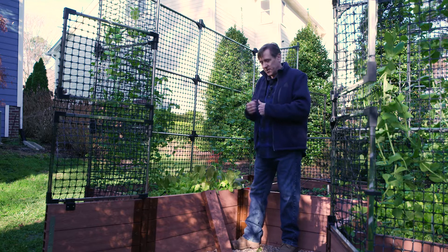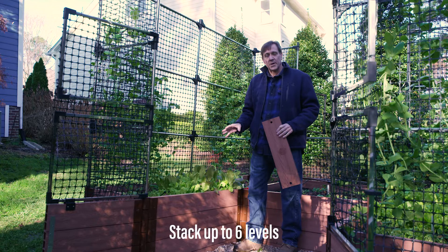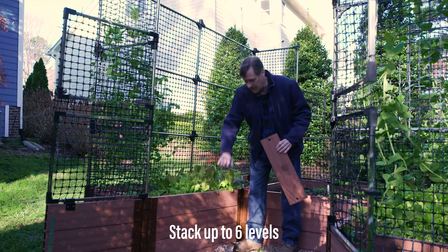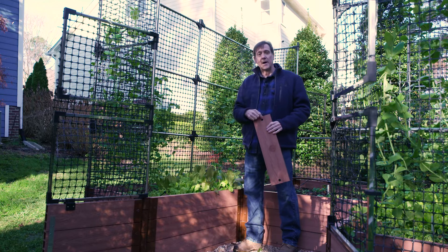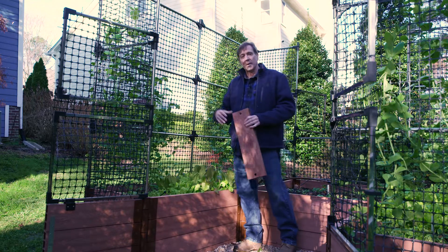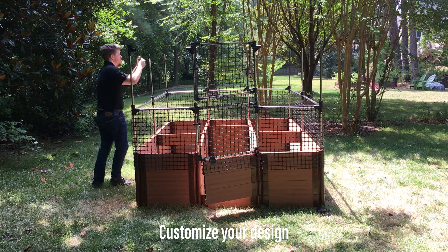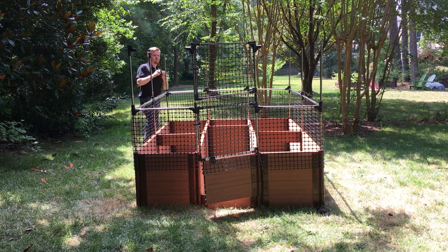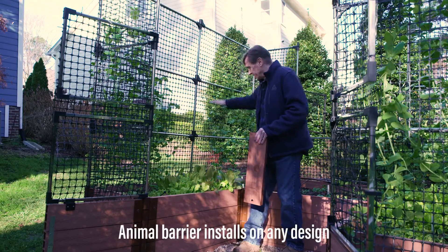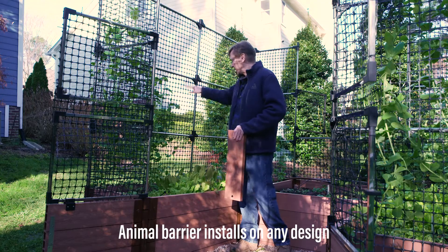Another great thing about this is the stackability of the levels. You can do anywhere from one up to six levels. We have preset designs of two, three, and four, and because of the modularity of the product you really can build any kind of configuration. We have some designs that include terracing, and you can take these animal barriers and terrace from one level to the next.